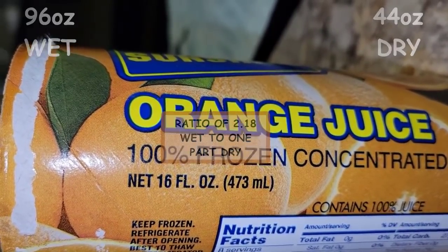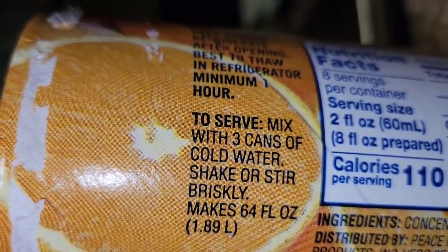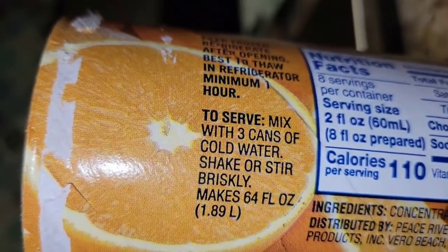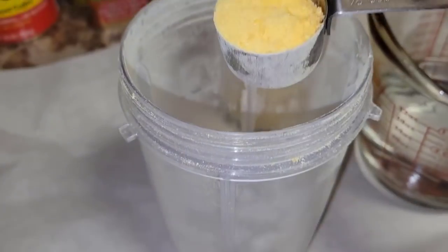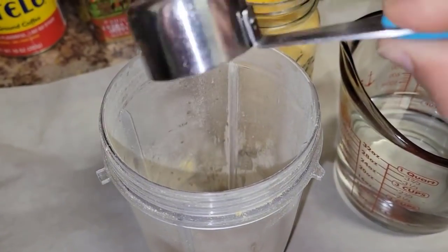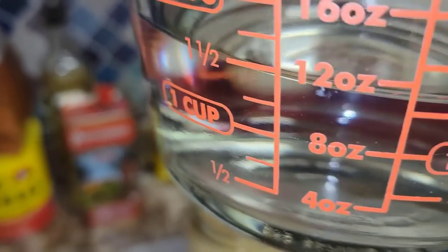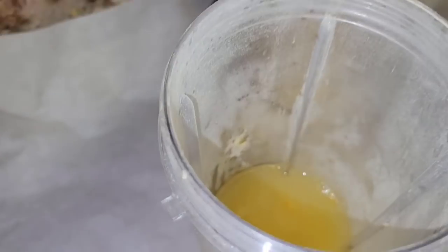We have to remember that once it's in concentrate state — after we add two and one-fifth times the water to turn it back into concentrate — we still have to add three times that much water to bring it to an orange juice consistency. Here I have a measuring cup and I'll scoop one-eighth of a cup of powder, then add two and roughly one-fifth that much water to bring it back to a concentrated state. Then I'll add three times that much water to the concentrate, which amounts to roughly three-quarters of a cup.